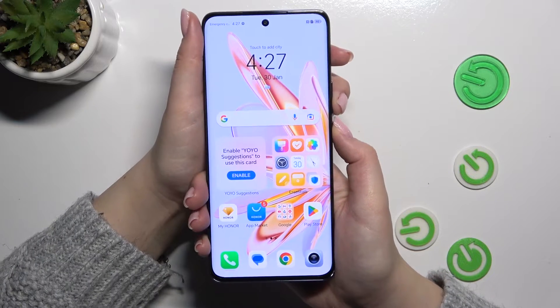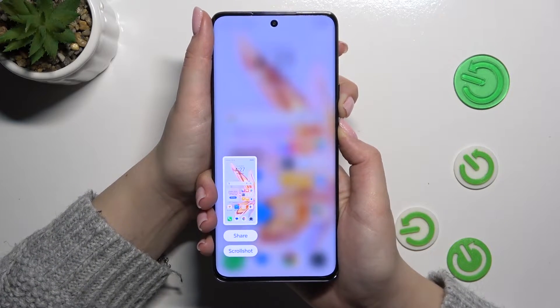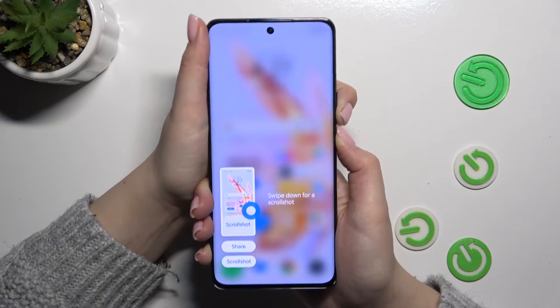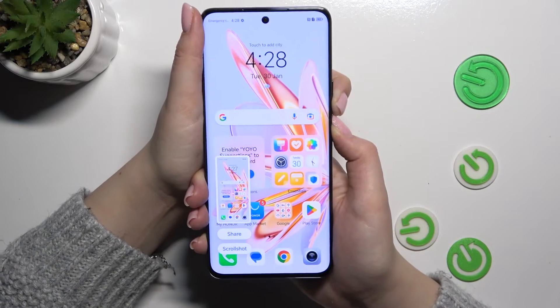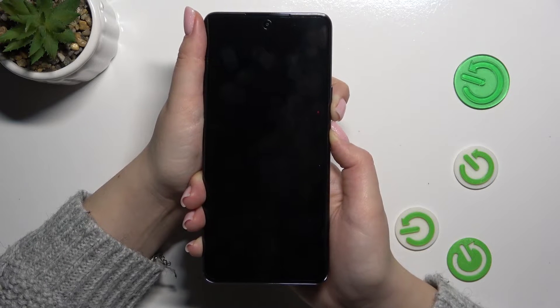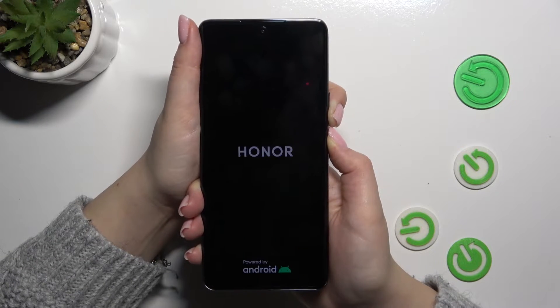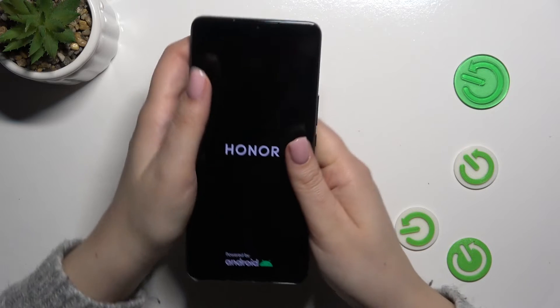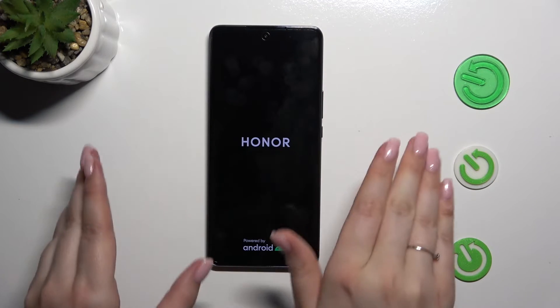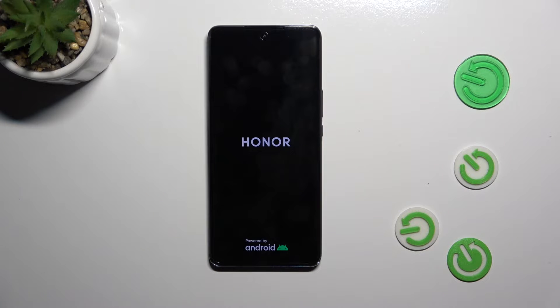So let me try to do it — let me press those buttons. Of course it will make a screenshot, but simply ignore it and just keep pressing. It will take approximately 10 seconds to turn off the device. As you can see, we've got the black screen, which is good. Right now we've got the developer's logo, and we can release the fingers and simply wait until the device turns back on completely.